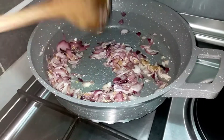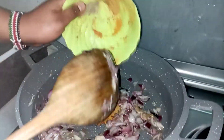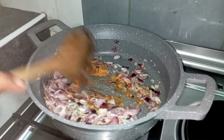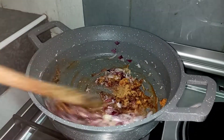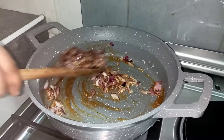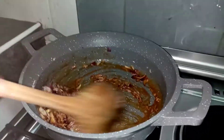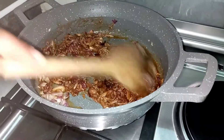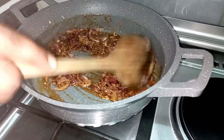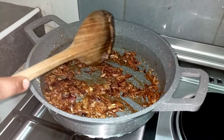Now that the onions and garlic are well cooked, I'm going to add my spices: garam masala, paprika, and chicken masala. I've added one tablespoon of black pepper and one teaspoon of red chili. Let them cook for about one minute before adding the next ingredient.